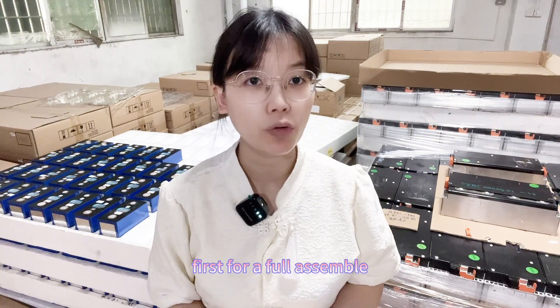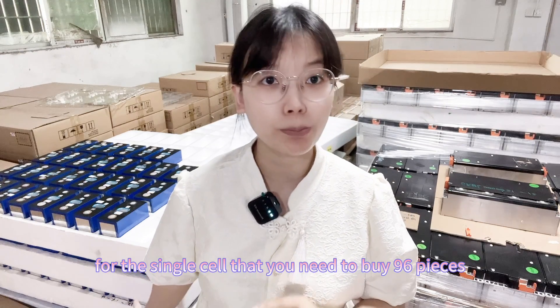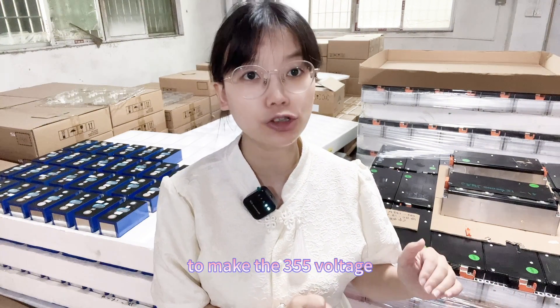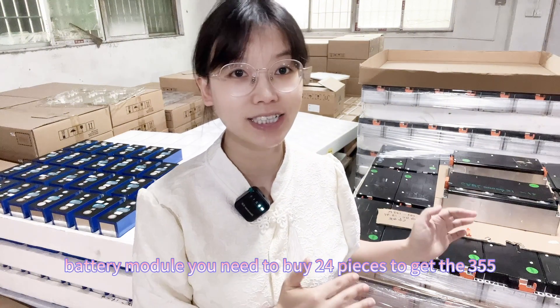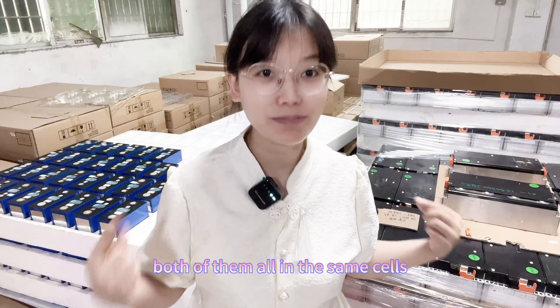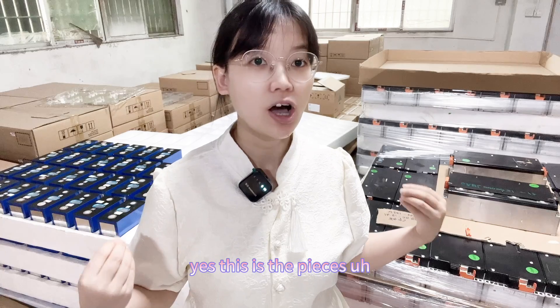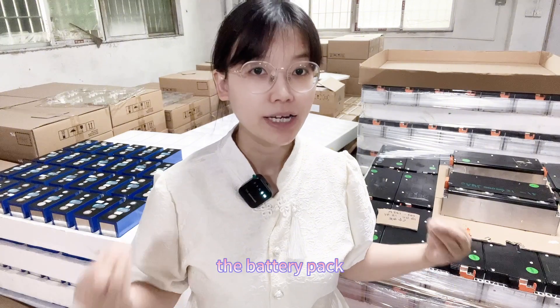The first point is the number of pieces. For the single cell, you need to buy 96 pieces to assemble the Nissan car pack and make the 355 voltage. For the battery module, you need to buy 24 pieces to get the 355 voltage. Both options ultimately use 96 cells in total — this is the first comparison point.